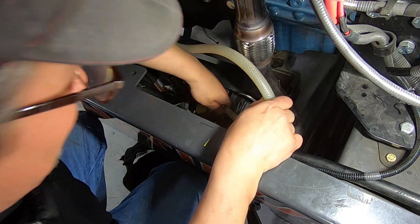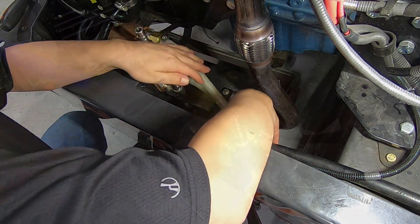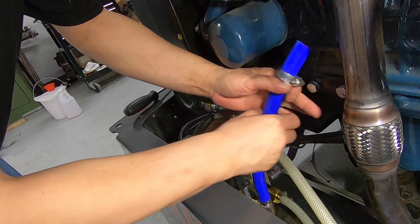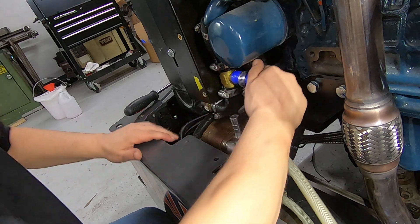When you're finished installing those hoses to the braided hoses, go ahead and secure them against the frame. Now install your feed hose on the bottom nipple on the heat exchanger to the T-fitting that you installed earlier on the lower radiator hose.